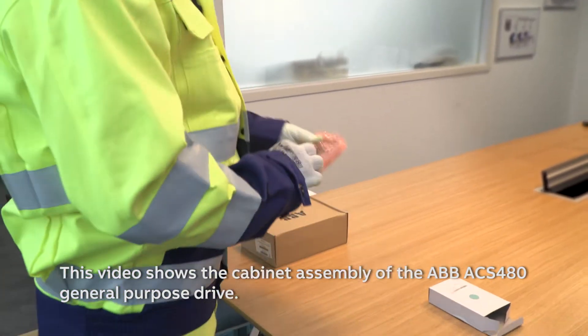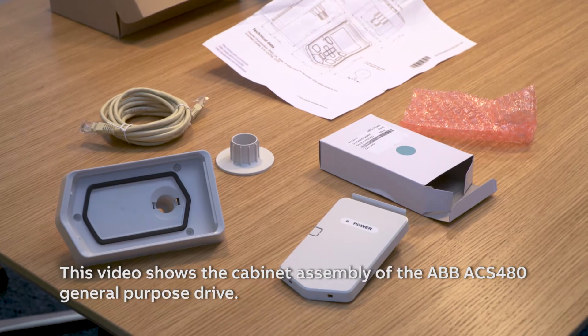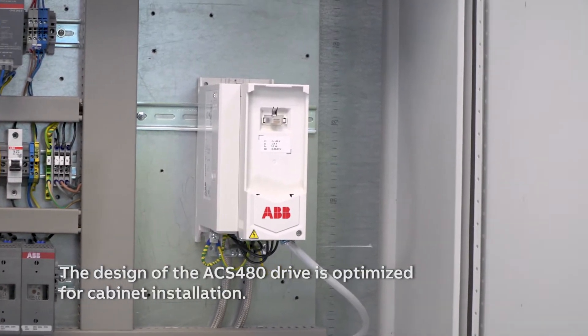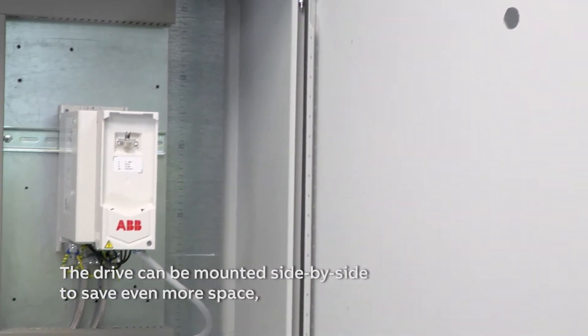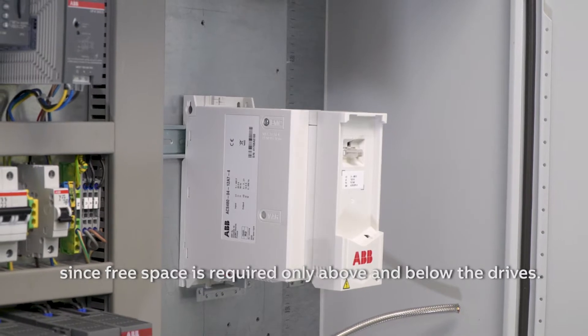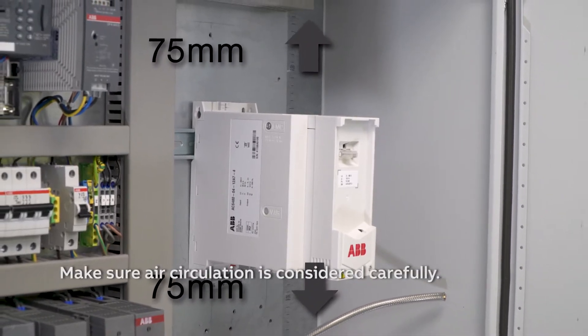This video shows the cabinet assembly of the ABB ACS480 General Purpose Drive. The design of the ACS480 drive is optimised for cabinet installation. The drive can be mounted side by side to save even more space, since free space is required only above and below the drives. Make sure air circulation is considered carefully.